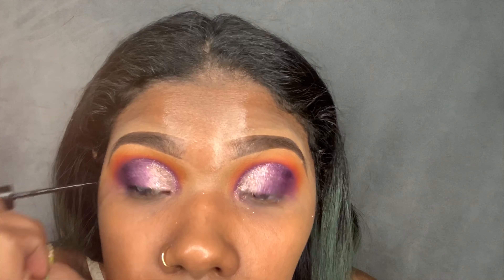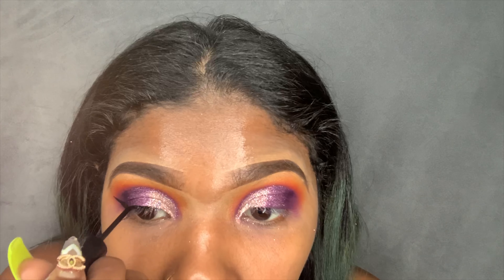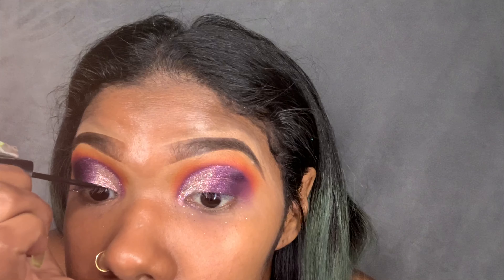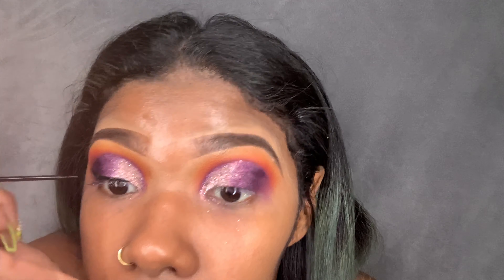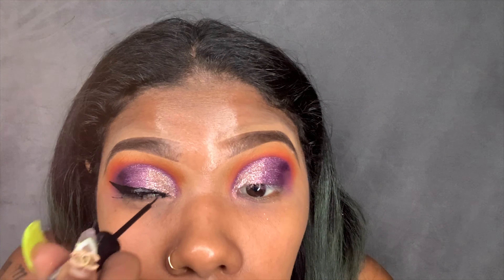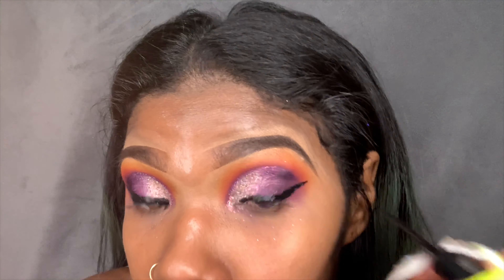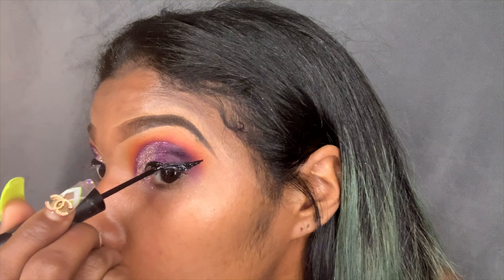I'm going to be using the NYX Epic Wear Liner. It's a love-hate relationship between me and this liner.